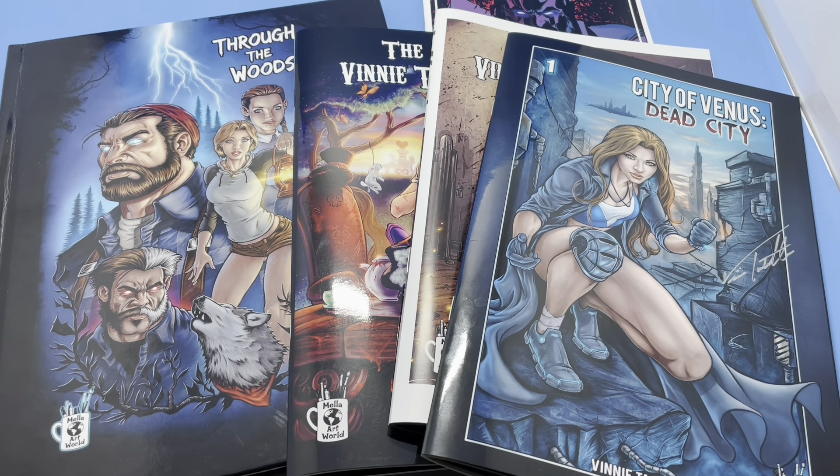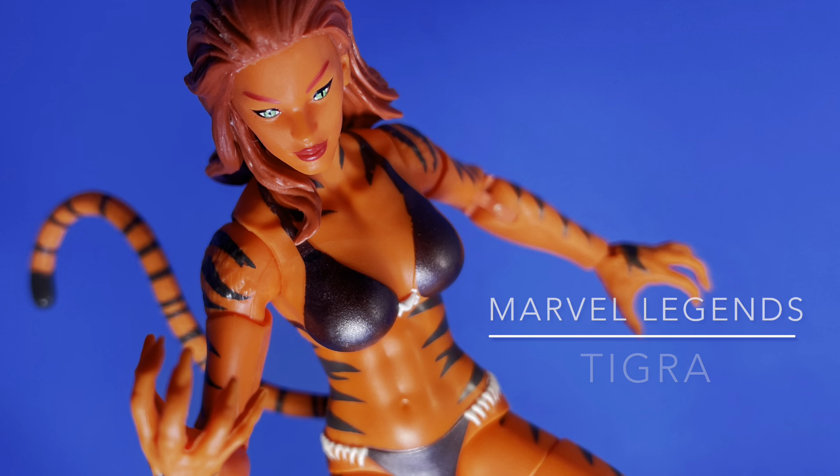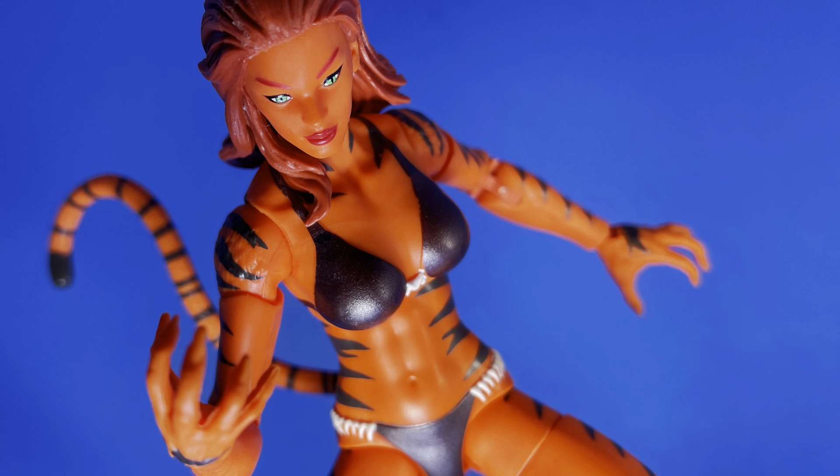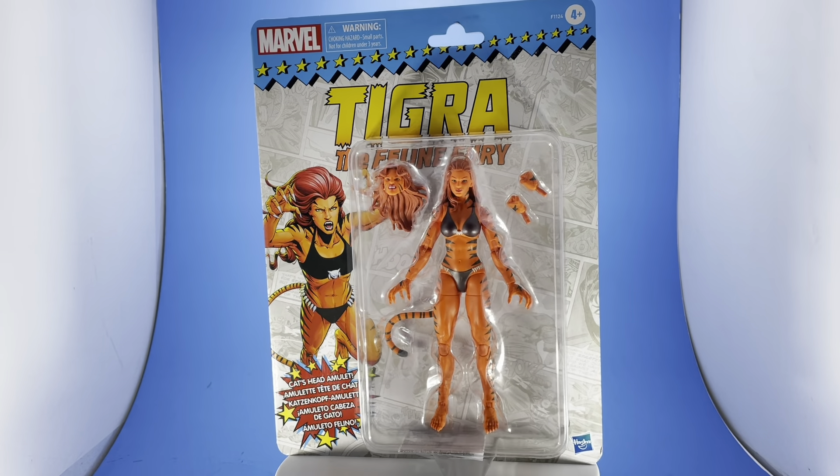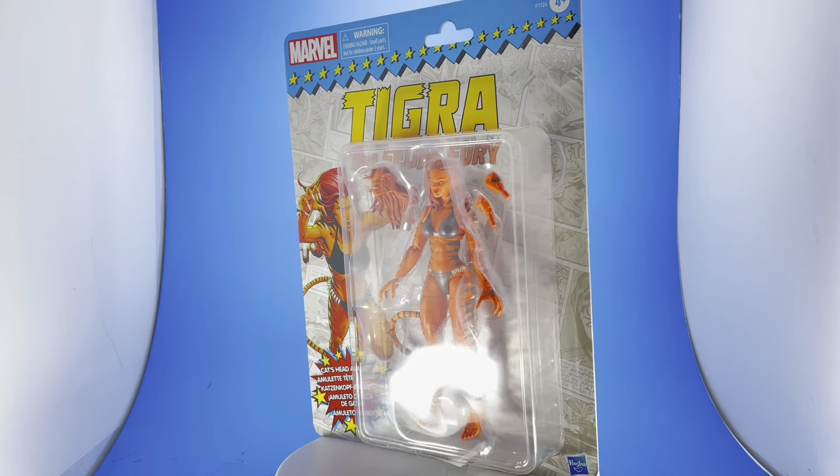Please stay tuned for the end of the video and find out how to get these great books. On today's review, we have Marvel Legends Tigra.